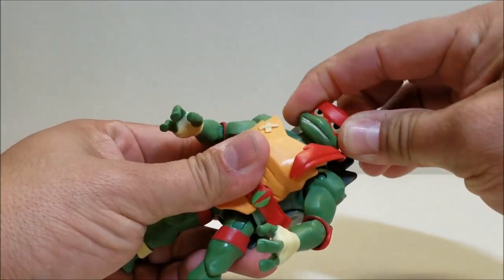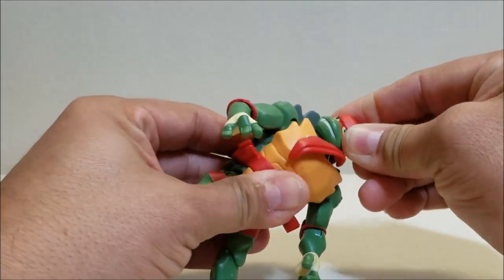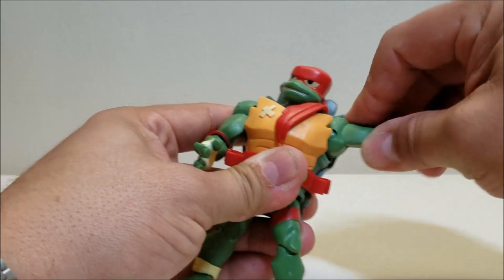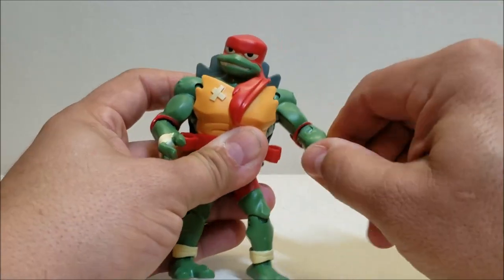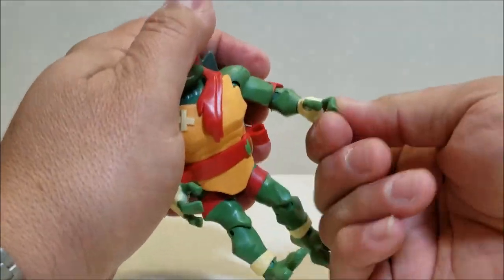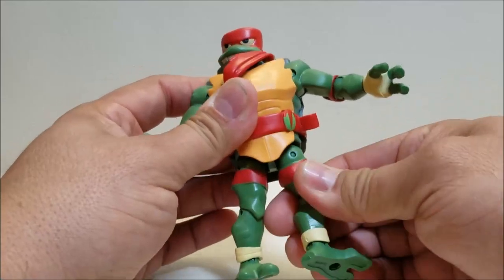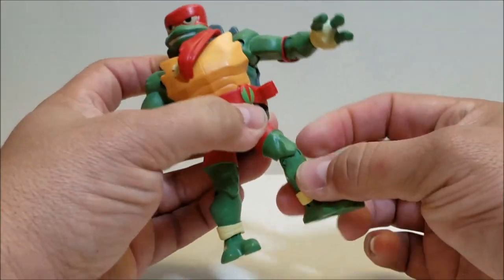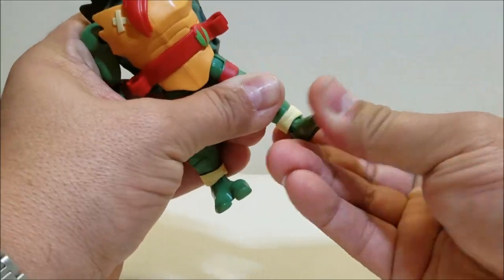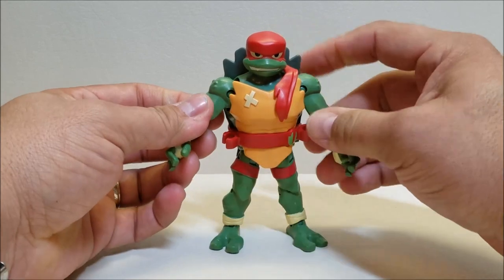Articulation-wise, he can look side to side. The head may be on a ball joint but the up and down movement is severely limited, pretty much near zero. You've got a rotating hinge at the shoulder so you can go in and out and all the way around. You have another rotating hinge at the elbow so you can bend and rotate at the elbow, as well as wrist articulation. Nothing at the waist — the shell just won't allow for that. Another rotating hinge at the hips for forward, backward, and rotation, a rotating hinge at the knee, and up and down at the ankle with rotation as well.